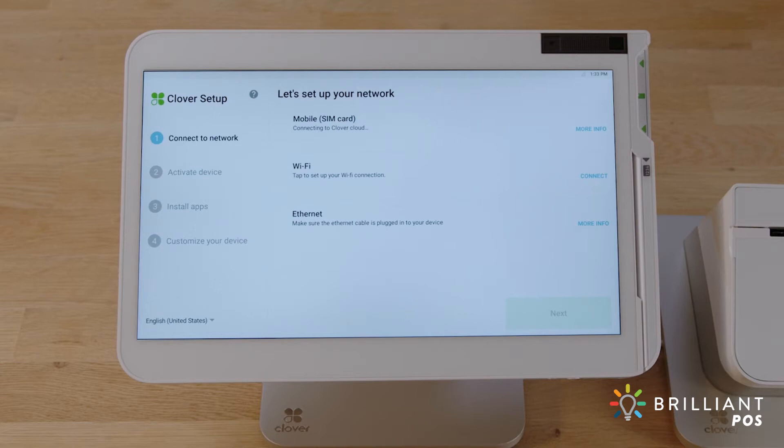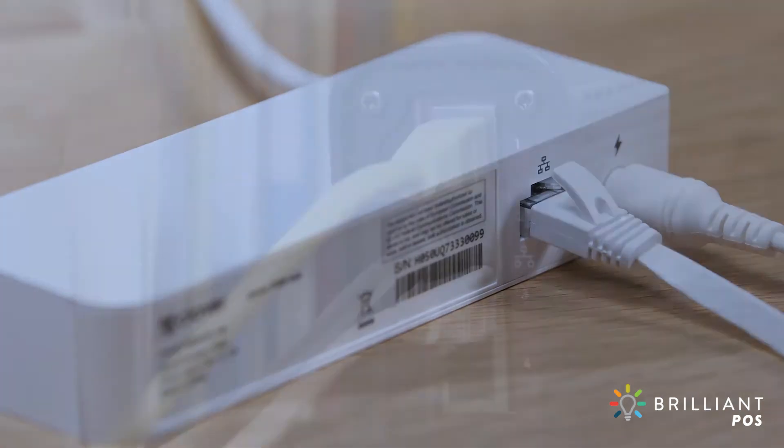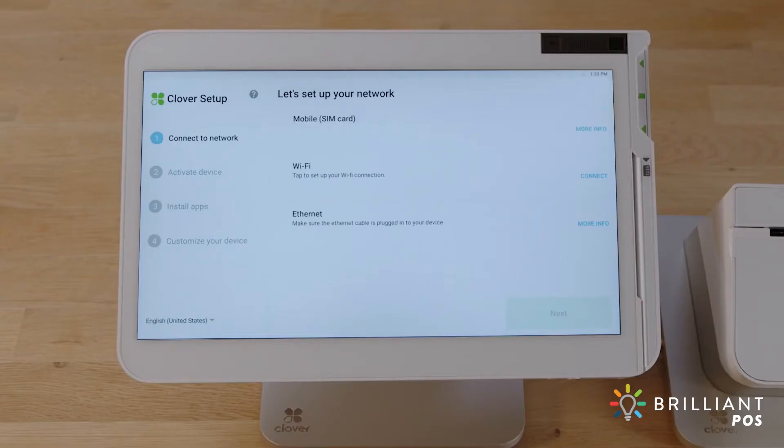If you opted for wireless manager for your Solo device, simply verify that your device is connected to the mobile network. If you prefer the Ethernet option, connect an Ethernet cable to the hub, then to your modem or router. Your device will automatically try to connect to the internet and will let you know when successfully connected. Just be sure to turn off any Wi-Fi connections.